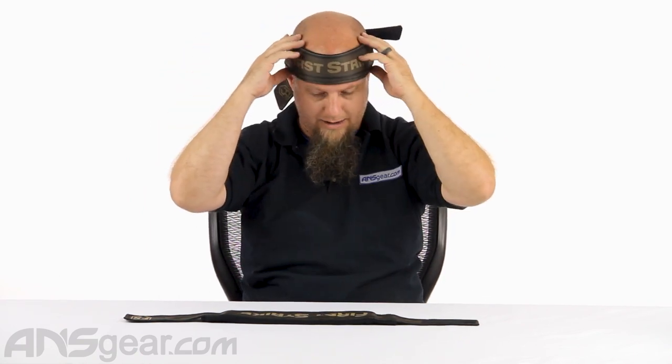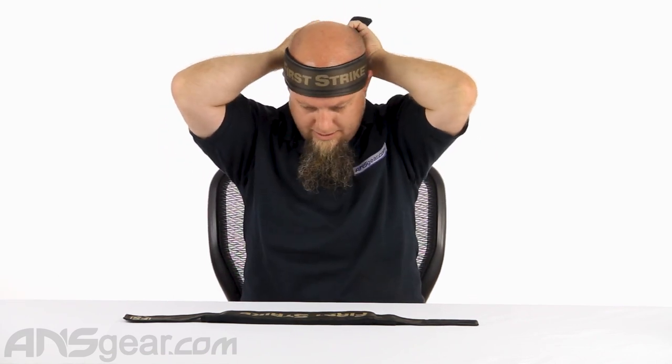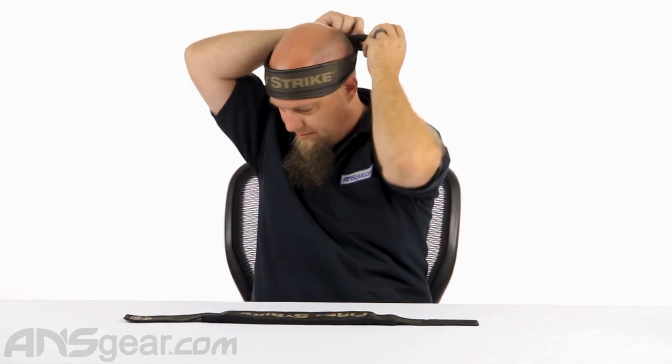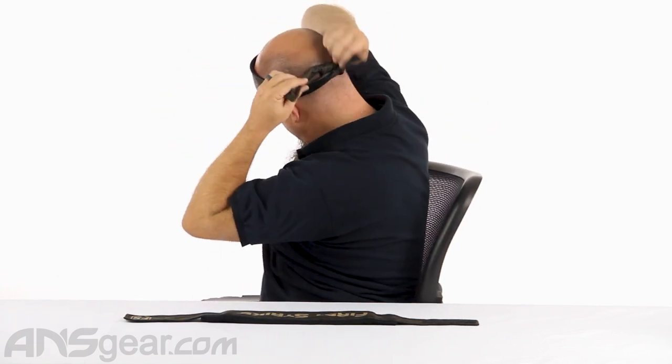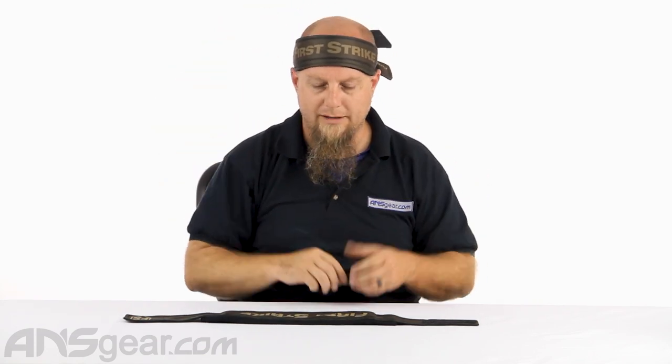Let's go ahead and tie that up real quick, and then I'll put the second knot in there. Now you can see the amount of extra material I have. I think I just have an average size head, so if you have a smaller head than me, perfect — you've got plenty of room. If you have a much larger head than me, you might be getting to the ends of your head wrap and might need to make a very small knot on there.